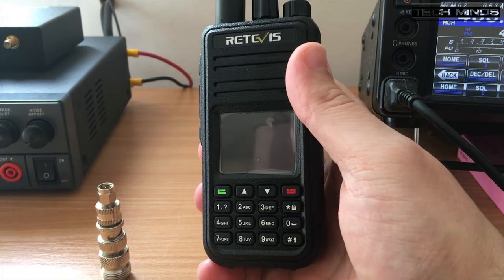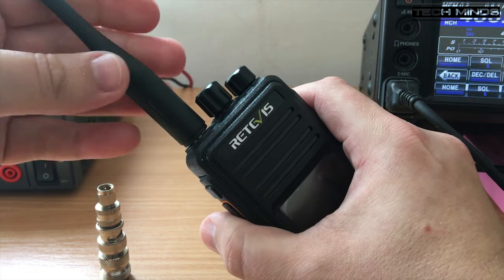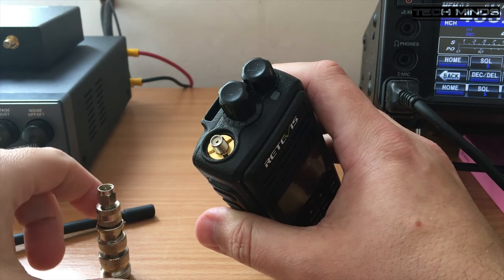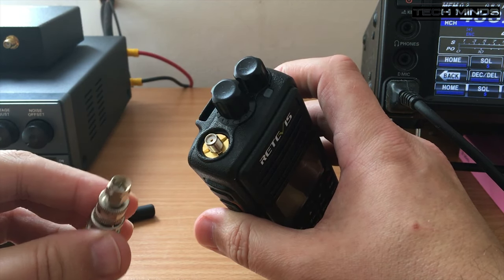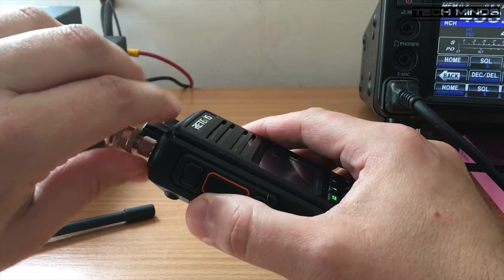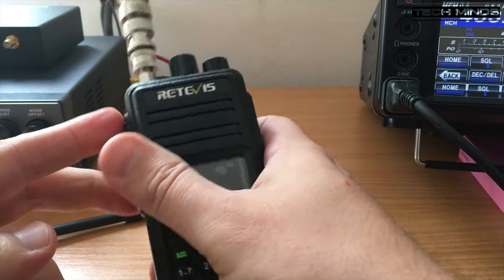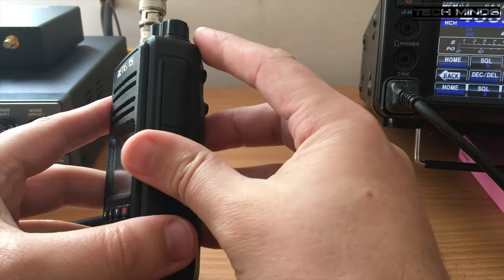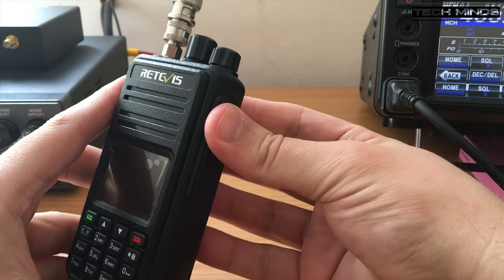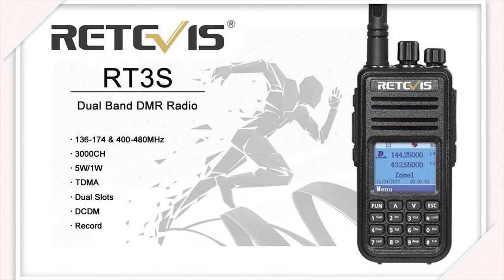As with most handheld radios, this one has a detachable antenna and reveals a female SMA connection. With use of an adapter you can connect it to your outside antenna — most likely your outside antenna will have an SO239 or an N-type on it. My outside antenna comes down with an SO239, so as you can see through a concoction of adapters I've gone from SMA female to SO239. While using it as a base station I could plug in a speaker mic on the right hand side, and it would be perfectly good as a 5 watt DMR radio used from my shack.